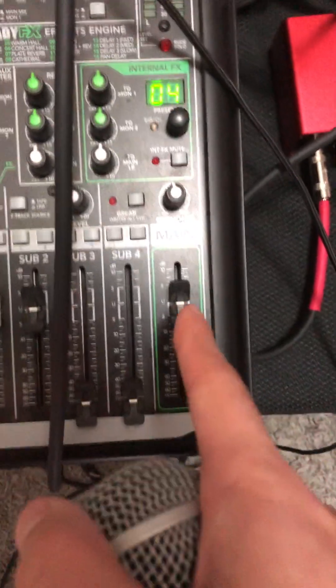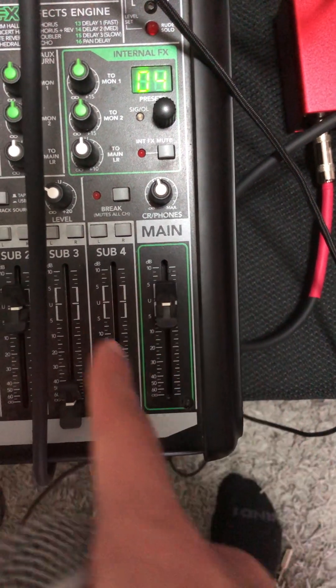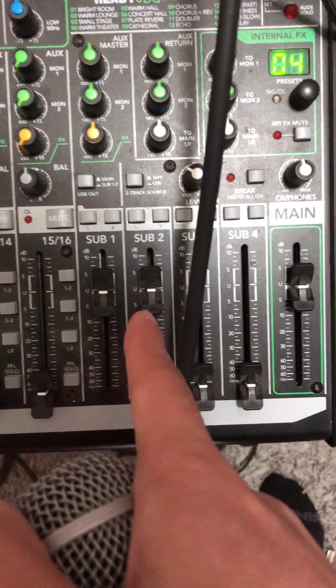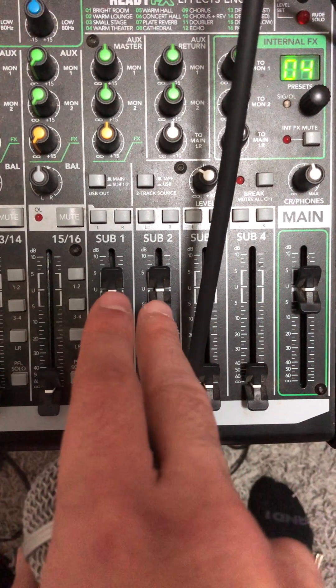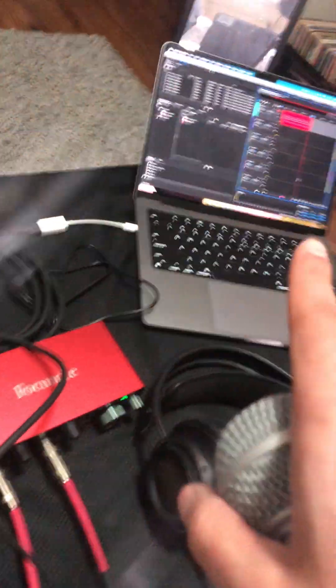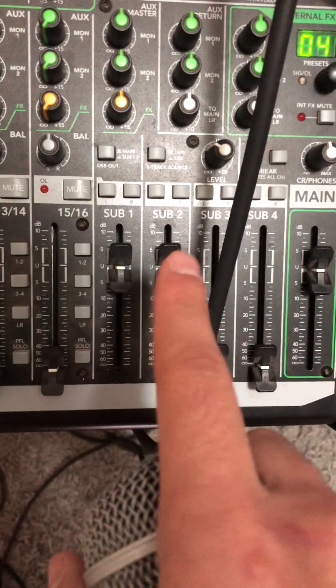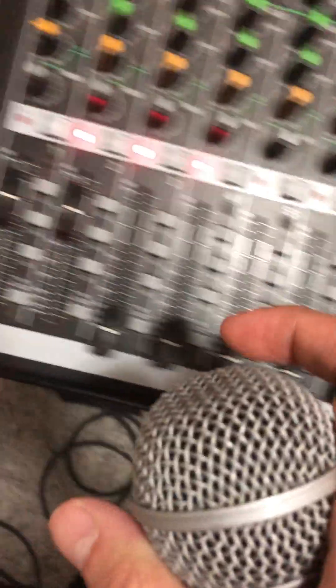The main fader should always be at unity because this is what's controlling the volume for everything. For sub 1 and 2, this is how we're getting a signal through the main gain to the recording mix, so that way we can hear what is being said through the microphone.